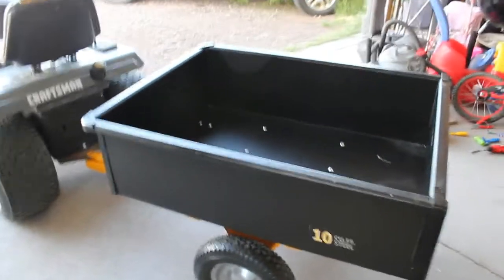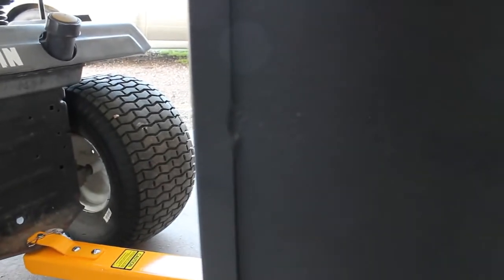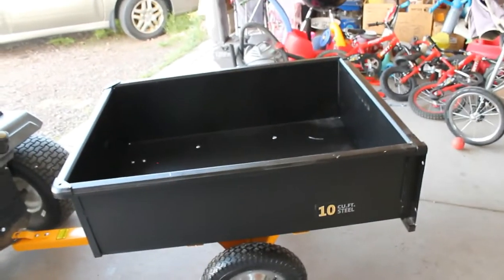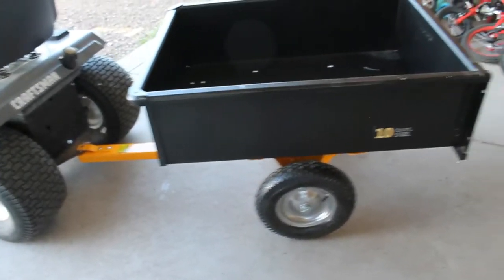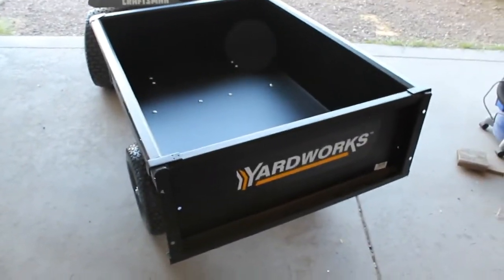Over on the side here, this is how the actual cargo area is put together — the welding is tack welded. I've seen some welding jobs where it's barely holding and you can see it doesn't burn into the metal, but this one actually looks like they did a decent job. All in all, I think it's constructed okay — it is Menards, so take it for what it's worth.